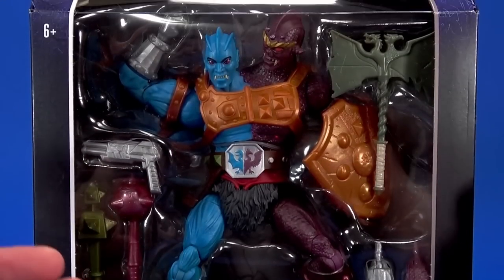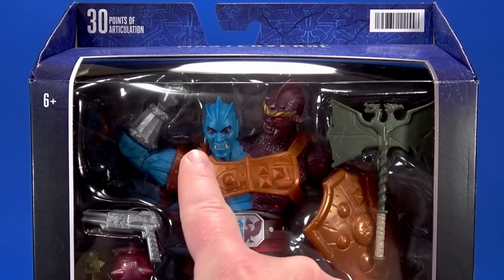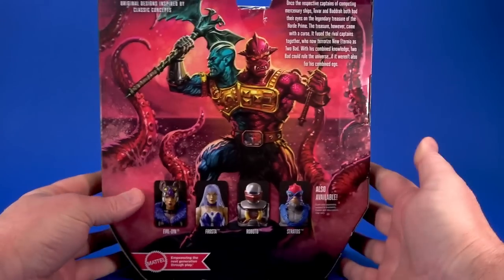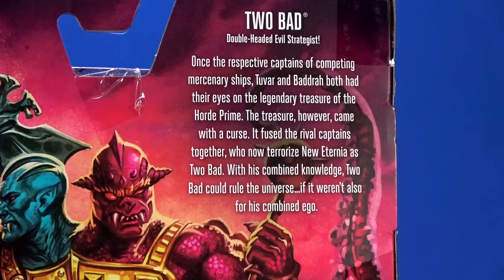Here's the package — your standard Masterverse fare. I love that this one's looking at this one like, 'Why are you always crowding me?' There's amazing looking art on the side, same thing on the back. Your Tuvar and Badra bio. Masterverse legalese.